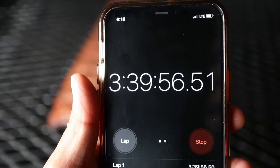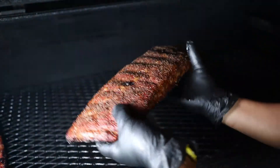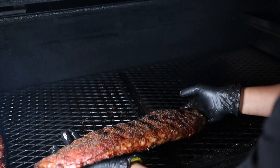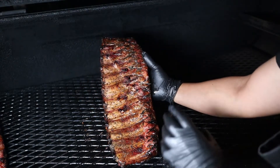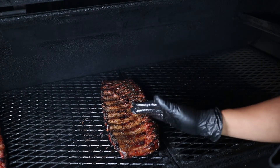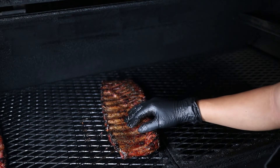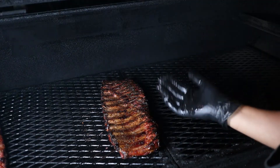We're about three hours and 40 minutes in — nice color all the way through. Now the squish test: when I squeeze it, it's squishy but not all the way there yet. I want to render a little more fat before we wrap. The top and bottom color looks even. The reason we don't remove the membrane is that when we flip the ribs, fat dripping off underneath the membrane will also start to pool slightly on top, which is a visual cue that we're getting close to wrapping.